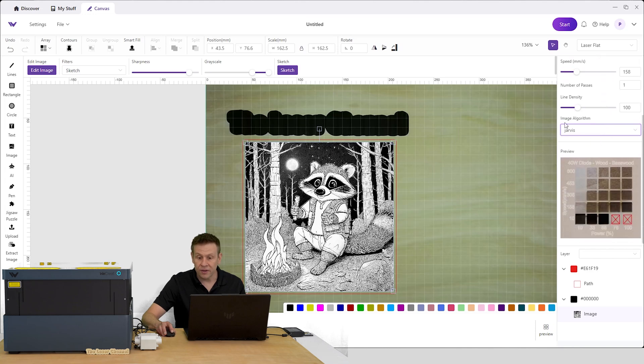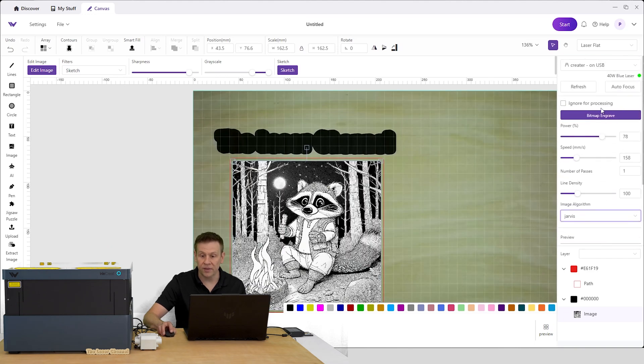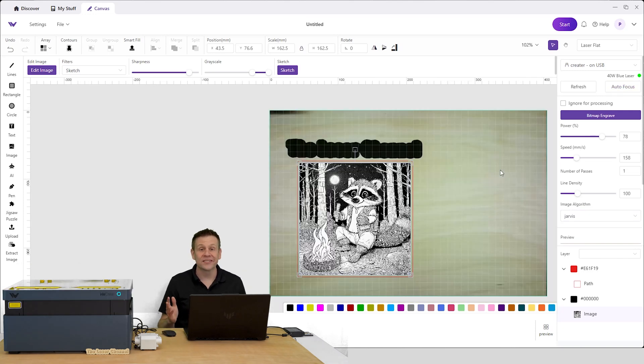The image algorithm — how the software sends information to the laser machine — is set at Jarvis. I can scroll back up to the top and autofocus the machine once again. That autofocus is just so convenient: one button and the laser is perfectly focused to the work material. From here, all I need to do is hit the start button, sit back and relax, and wait for the machine to do all the work.